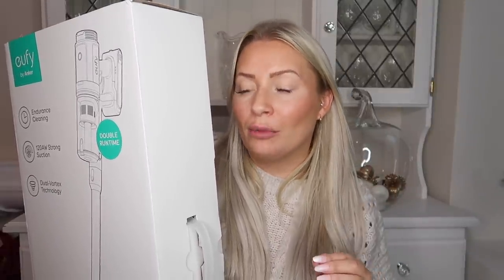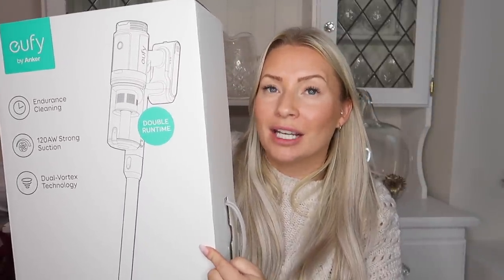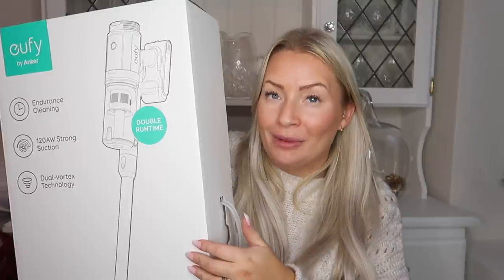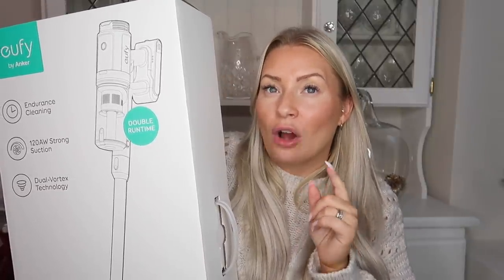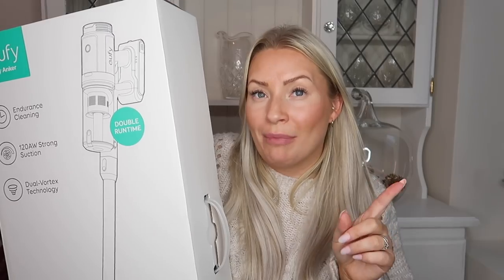With my vacuum cleaner, I only have one battery which I plug into the wall charger. When I do the whole house, it doesn't last. So I have to do downstairs and the stairs, then upstairs later on. I'm really excited to try this because it has a deep clean runtime of 8 minutes, a medium clean of 25 minutes, and a low mode clean of 45 minutes. My Dyson only runs 25 minutes on low power mode — this is 45 minutes on low power mode and that's just one battery, with two batteries included.